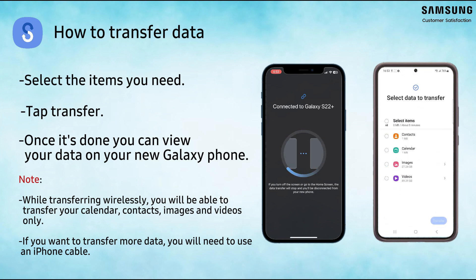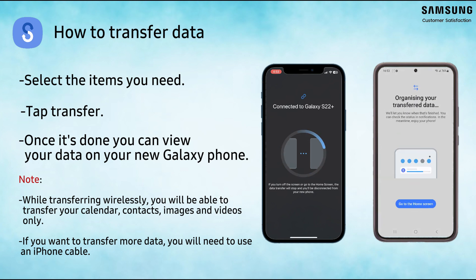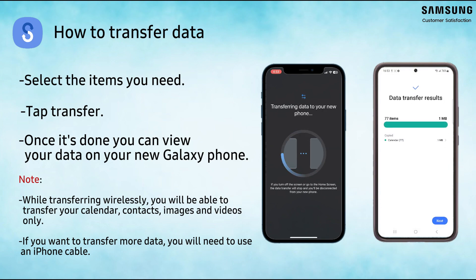Select the data you want to transfer, then tap Transfer to start. You can now view your transferred data on your new phone.